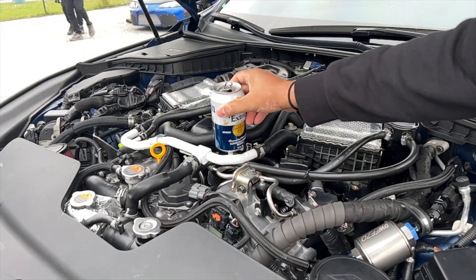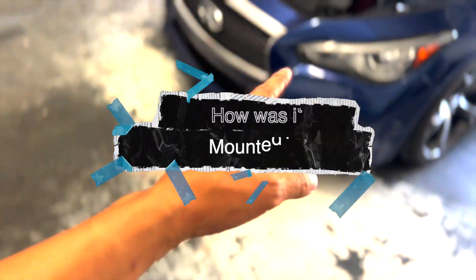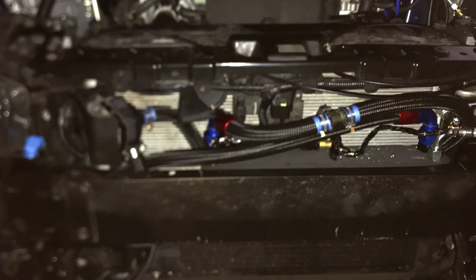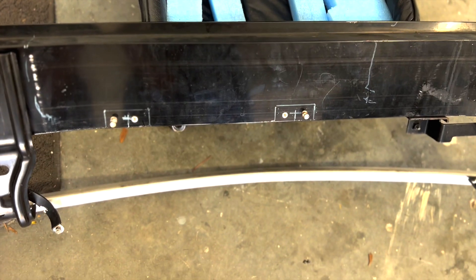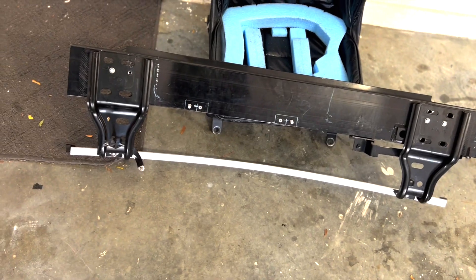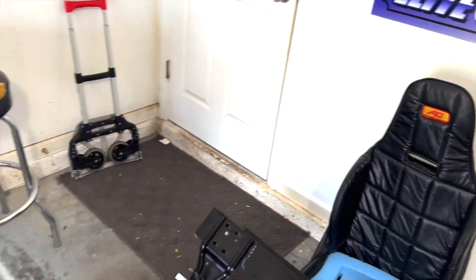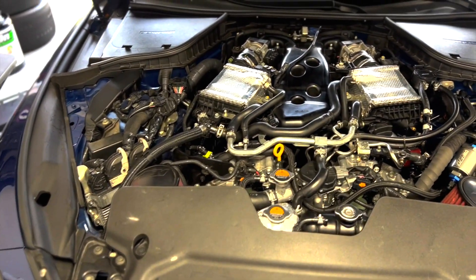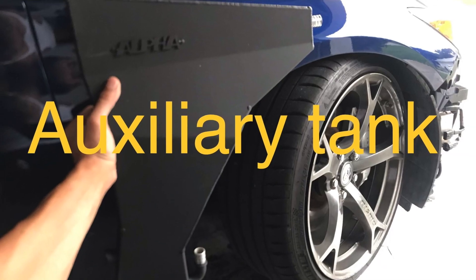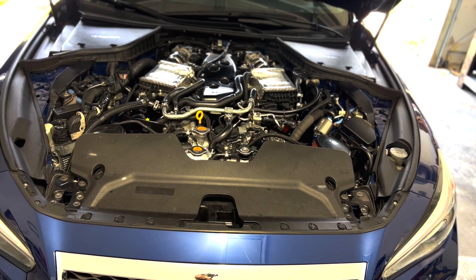The only dead giveaway would be ice forming on any of the metal. Comment question number four is how exactly did I mount the chiller onto the car? Initially I mounted it onto the crash bar, which was the easiest and safest bet — drilling holes on the back of the crash bar and installing it with rivnuts. I mounted it offset to the driver's side because the Q50 and Q60 have more weight on the passenger side due to the battery and fender tank, so I wanted to balance out the weight distribution.